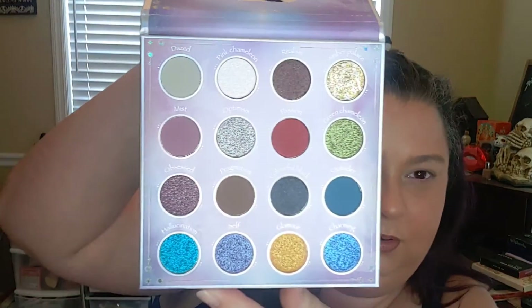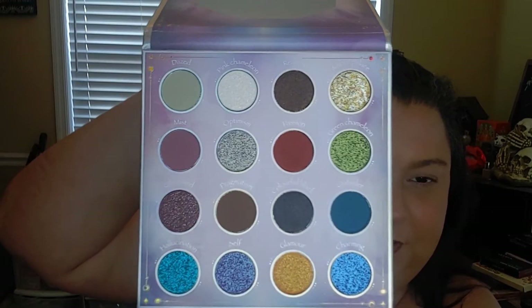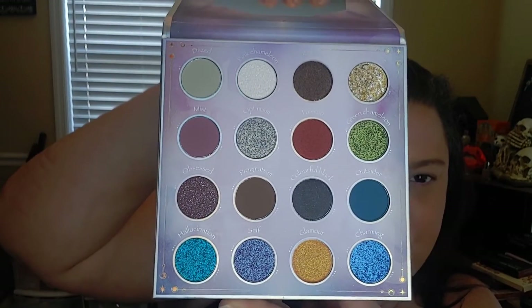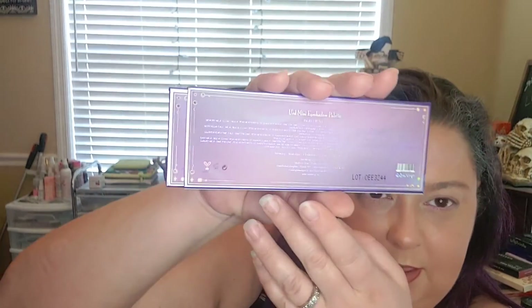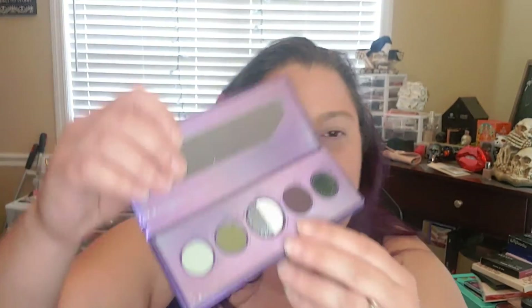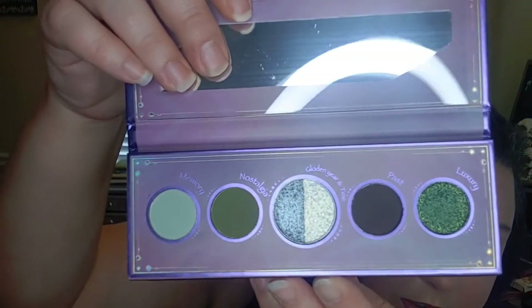These are the beautiful colors — I have touched a few of them just because I was super excited. I also got the mini eyeshadow palette in Earth, and she looks gorgeous on the inside too. A couple of these I have touched as well, but I couldn't help myself, it was so beautiful.